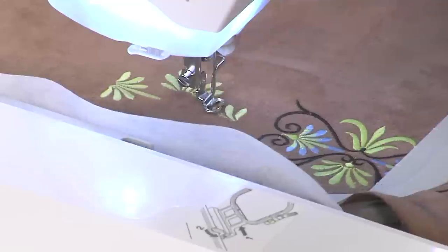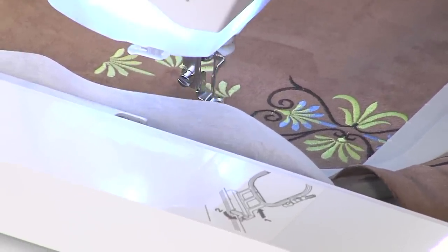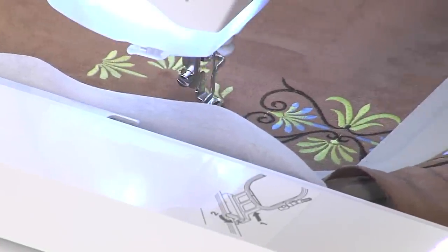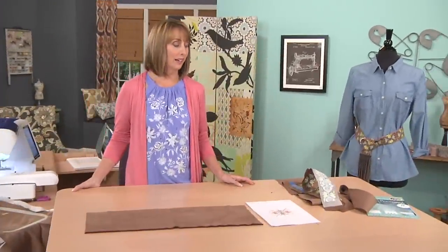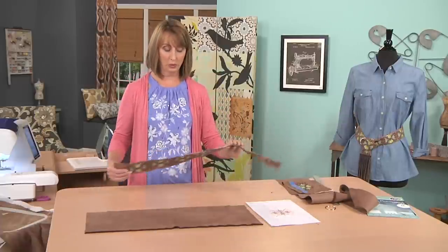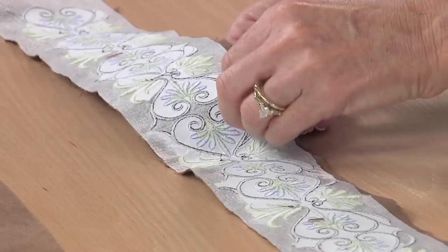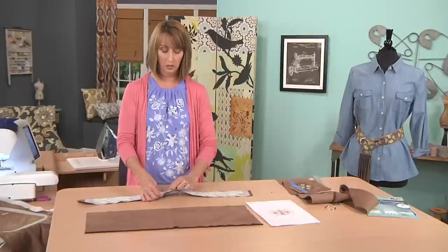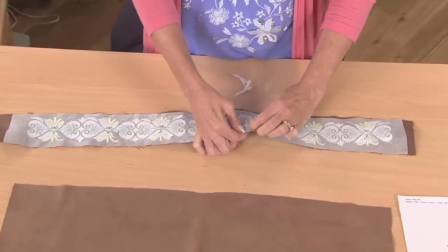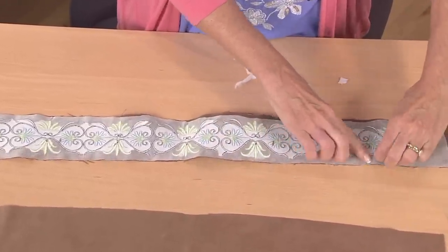Our design is going to continue to stitch the next two colors, but right now I'm going to show you how to finish the belt and construct it. We've finished embroidering our design, and now I'll show you — you have the soft tearaway that we had hooped in with the suede fabric, and you want to gently tear the excess away from the back of the belt. If any is sticking out you don't want it in your seams, and it just gently tears away. The interfacing is going to remain intact because it gives us that extra body and extra support in the belt.